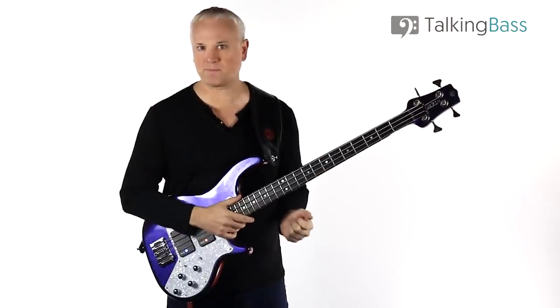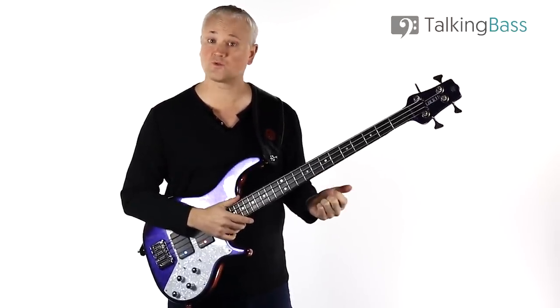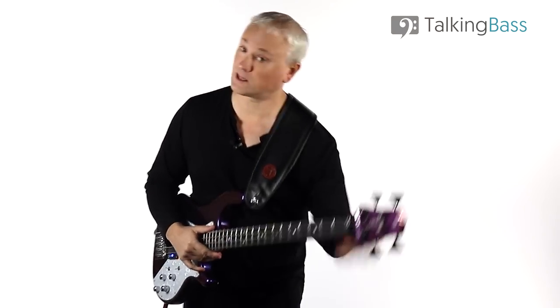There are three main slap lines that Flea uses in this tune. They're all very similar and we'll start with the first one that enters after the funky intro. The lines are 130 beats per minute.